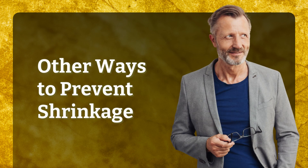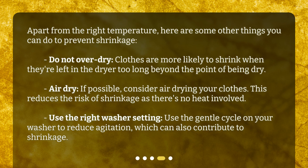Other ways to prevent shrinkage: apart from the right temperature, here are some other things you can do. Do not over-dry — clothes are more likely to shrink when they're left in the dryer too long beyond the point of being dry. Air dry: if possible, consider air drying your clothes, as this reduces the risk of shrinkage since there's no heat involved. Use the right washer setting: use the gentle cycle on your washer to reduce agitation, which can also contribute to shrinkage.